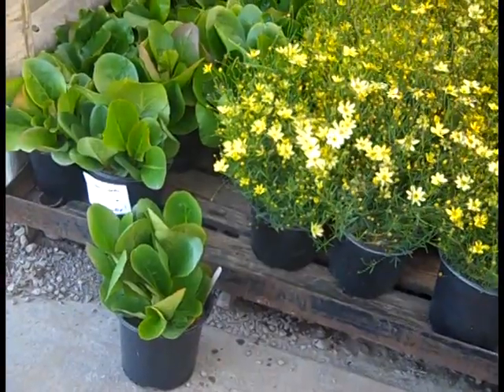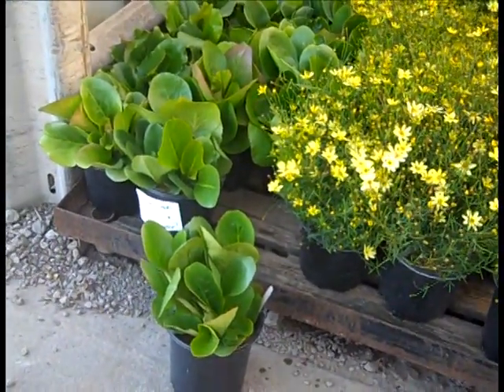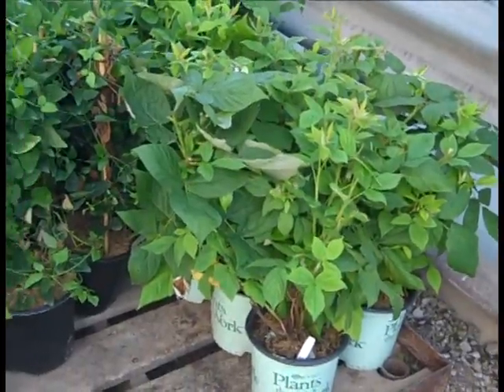And then here's Virgina — gorgeous foliage plant. We don't get a lot of flower on that, but man, it gets an intense fall color. Looking at some Rubus Heritage — that's a great raspberry, ever-bearing.